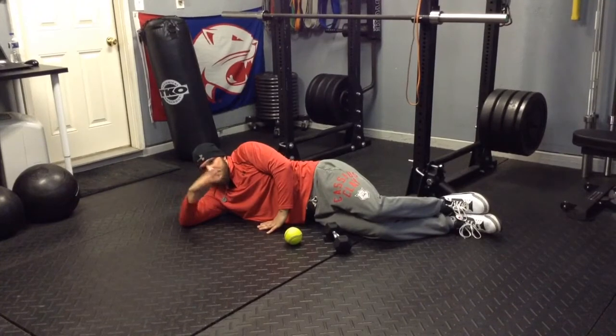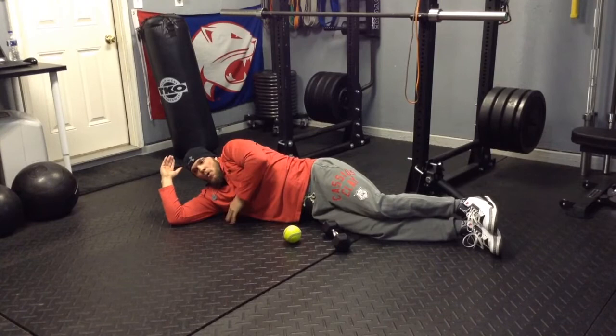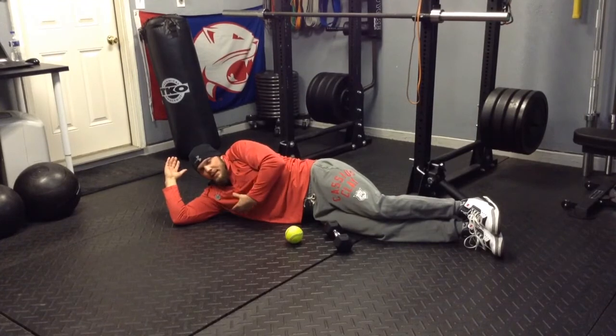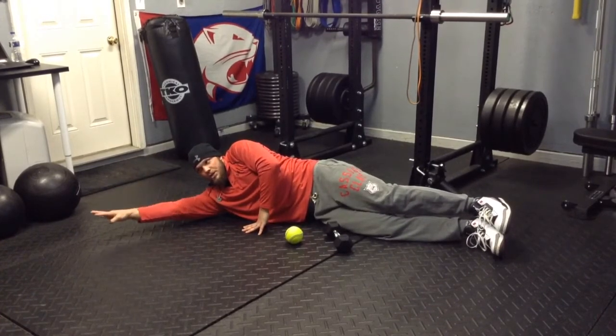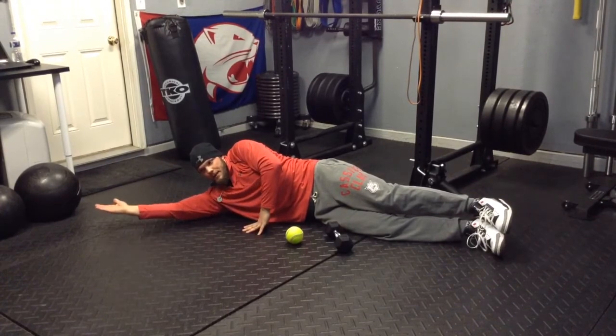Do this for about 30 reps. Once I get there, I'm going to dig around a little bit more, find another sensitive spot. Make sure I'm breathing — this fascia will not release unless I'm breathing. If I'm holding real tight, my body's tight, I'm really tense, everything is going to stay tense. Make sure you're breathing. Find that sensitive spot. I can get some small rolls back and forth, reach out, kind of extend, get some movement while I'm getting these trigger points in the back of that shoulder.